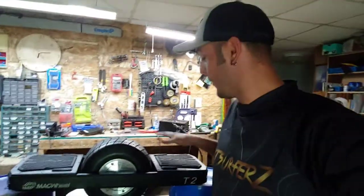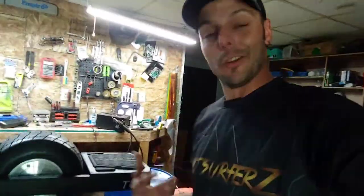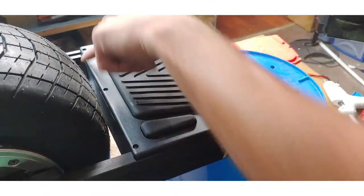Hey there, it's Joe. We're back here in the shop working on this Trotter mag wheel — one of the T2s, the T1000s. It has a faulty power button on it, so today we're going to be showing you how to change that out. First we're going to start off by taking all these screws off and removing the pad.